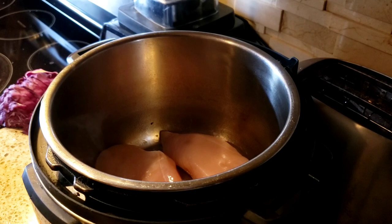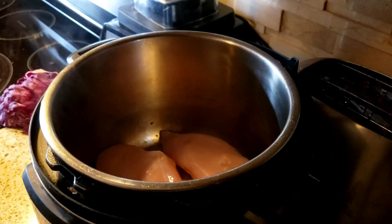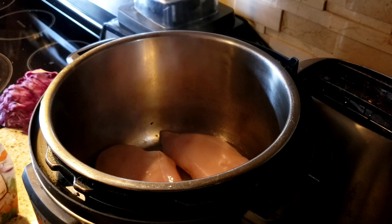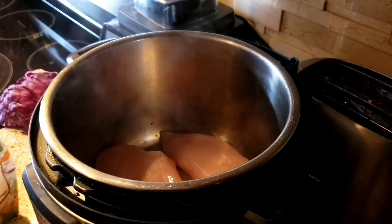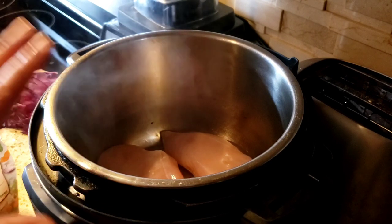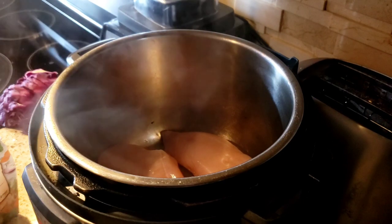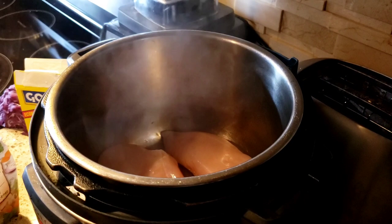We're gonna throw everything in the pot and let it cook. This recipe actually comes from my sister-in-law Dari, who got it from her sister-in-law Maggie, whose husband Mike's family used to make it with chicken legs and thighs. But on Weight Watchers the legs and thighs are a lot of points, so that's why I'm doing it with the chicken breasts.